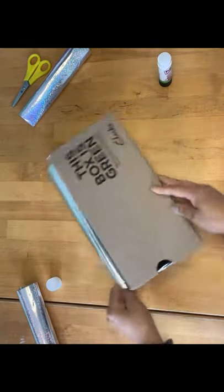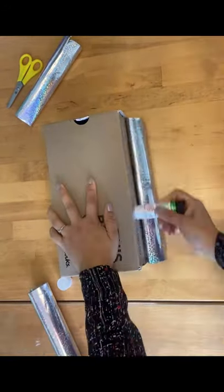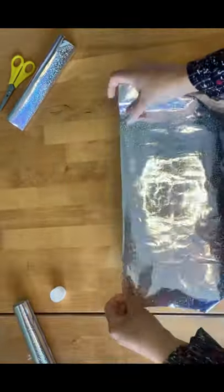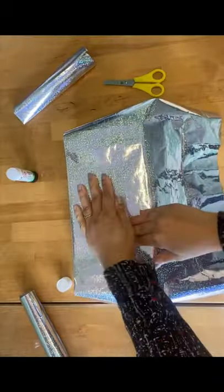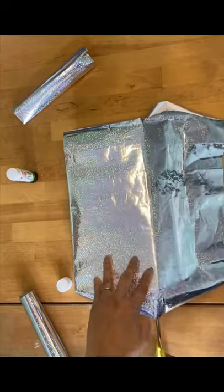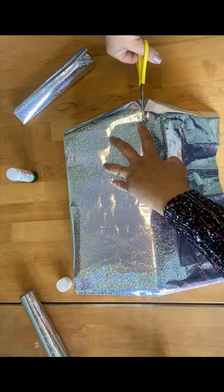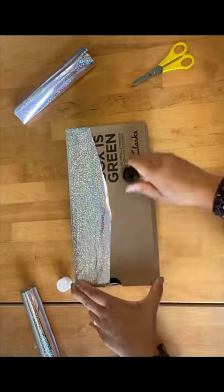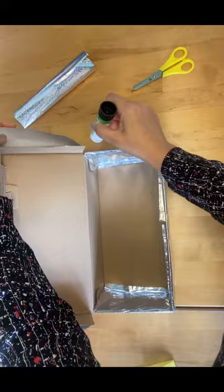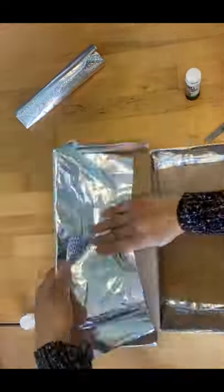Glue and seal the back of the wrapping paper onto the box. Take new wrapping paper to cover from the back of the top of the lid. With your fingers, make points into the corners of the front of the box. Using those markings as a guide, cut into those corners. Get your glue stick and stick the top into place. Do the same with the sides of the lid of the box.